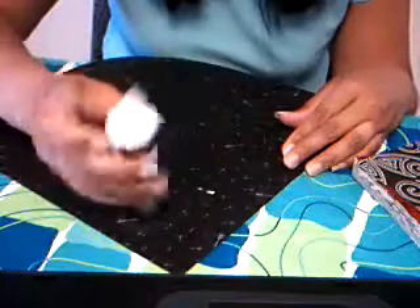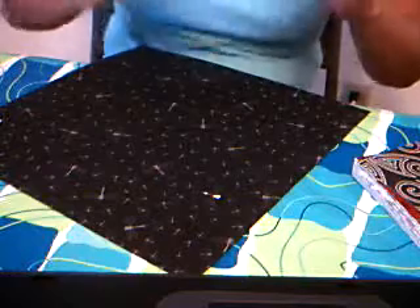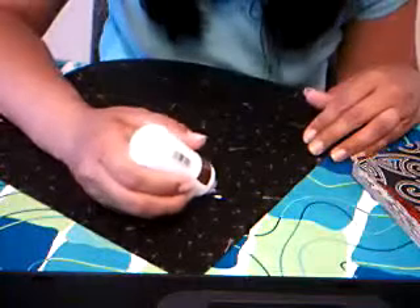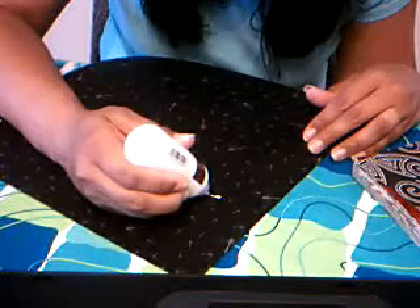Make sure you shake up your glue — I didn't do that before I did this, and now I'm paying for it. Some glue needs to be shaken up. Simply put the glue where you want it on your page.